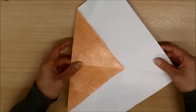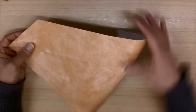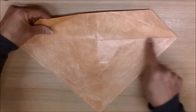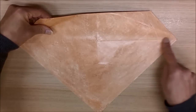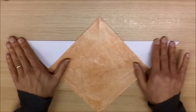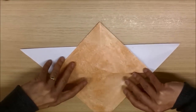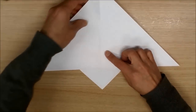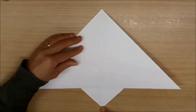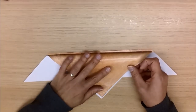Let's turn the model 90 degrees, and turn it over. We now want to fold, do a valley fold along this central crease here, like so. Turn it over. And fold this point here, down to that point there, so we have a symmetrical folding along the central line.